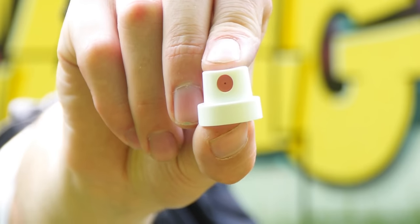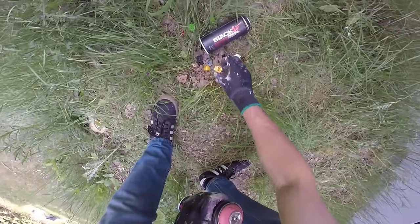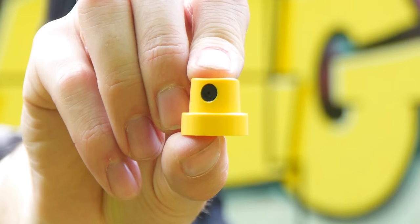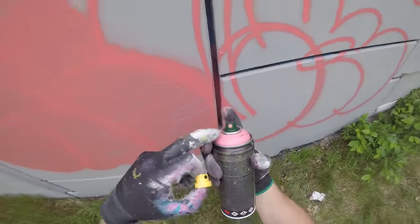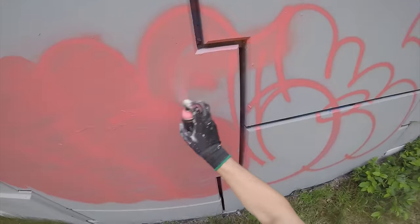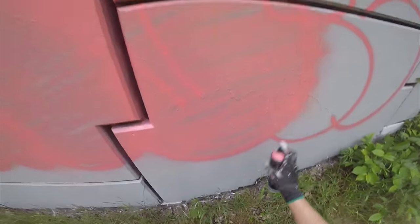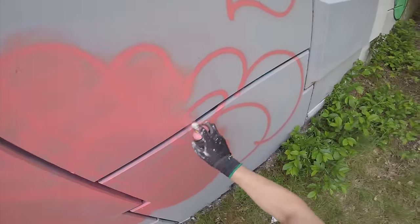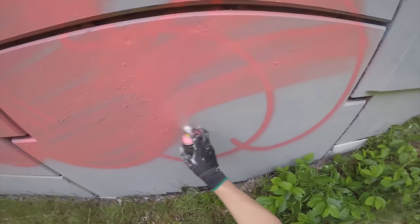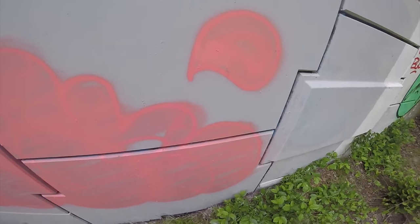The pink fat cap is white cap with a pink dot. But if I want to be really quick, I can go with the yellow super fat cap or the Montana Level 6 cap. This cap is a real beast. There you go — and with the yellow super fat cap, you're done just like that.